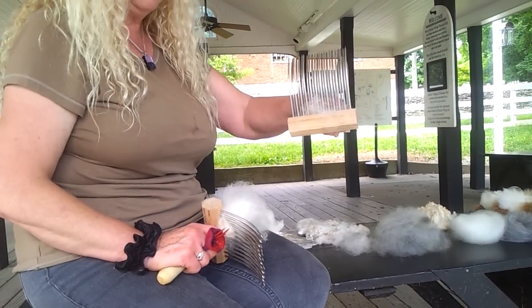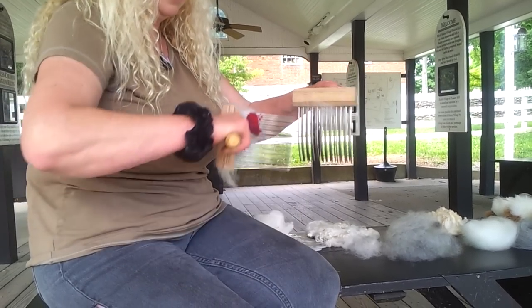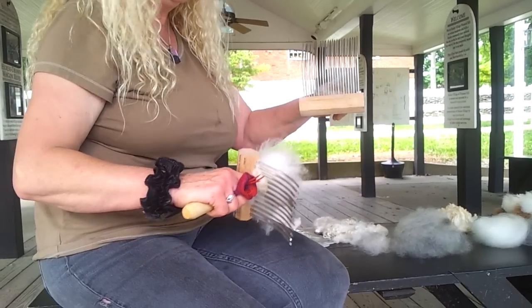So you have just hardly any left on here. If you have some left on here and you don't like that, you can turn the tines down, cut across again, turn them up, cut across again. Get as much as you can.